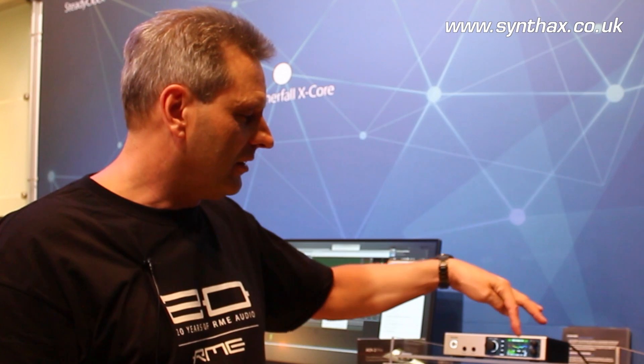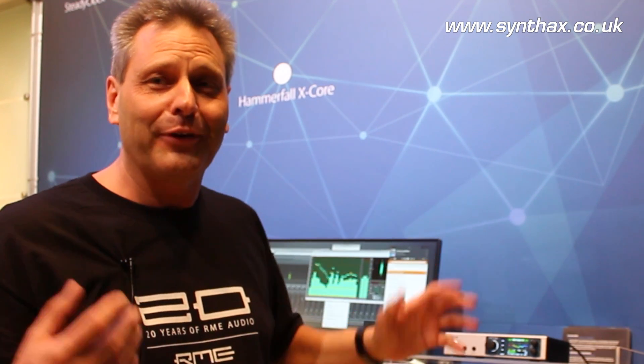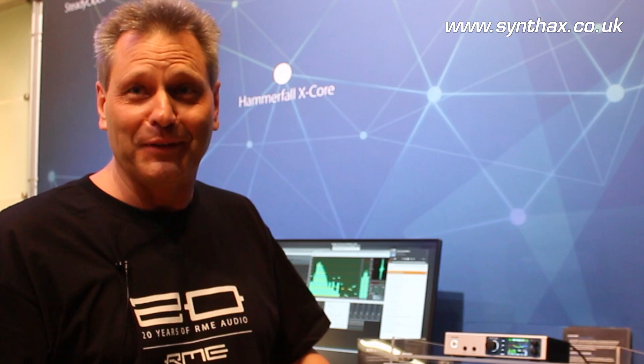You have these EQ settings separately for the two headphone outputs and even for individual channels. So if you have a small hearing problem, you can easily adjust it for one side only and finally enjoy your music listening experience again.